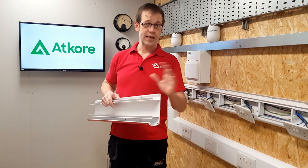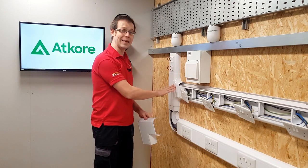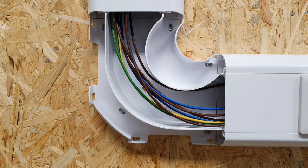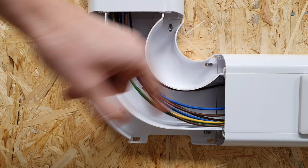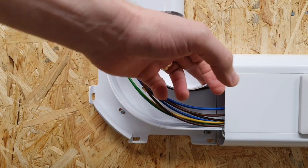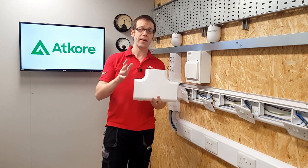When working with dado trunking, it's as much about the accessories as the trunking itself. The external and internal 90-degree bends come in two parts, which means they can be adjusted just in case the walls aren't perfectly square. In the flat angle and T-connectors, the separating partitions continue around the bend to maintain segregation of different voltage bands, and are molded so that cables maintain the correct bending radius - including data cables such as Cat6 and Cat6a.